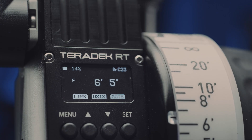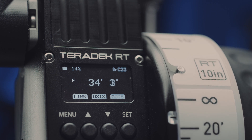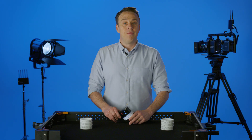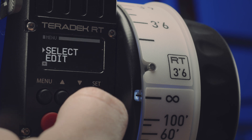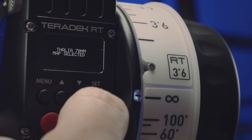The biggest feature of this controller is that it offers built-in lens mapping as an optional paid software license upgrade. Lens mapping allows you to chart and store within the controller the focus, iris, or zoom scale of any lens. Once mapped, you can immediately pull up the lens data through the controller, which makes setup after a lens change even faster.